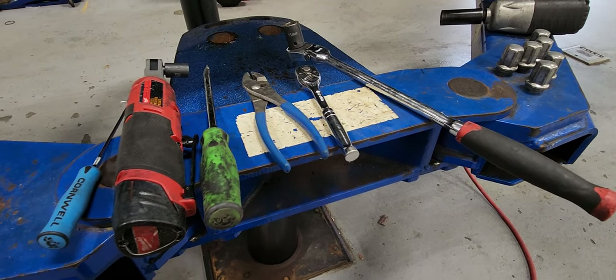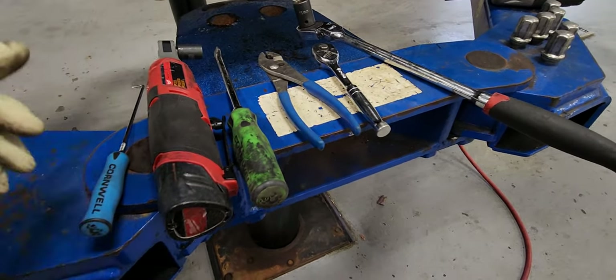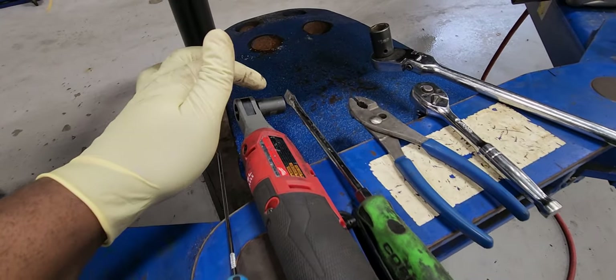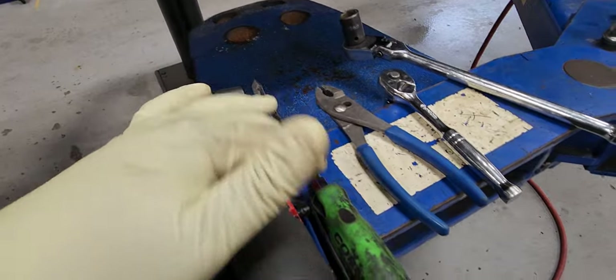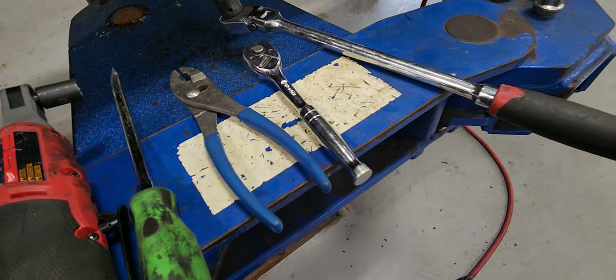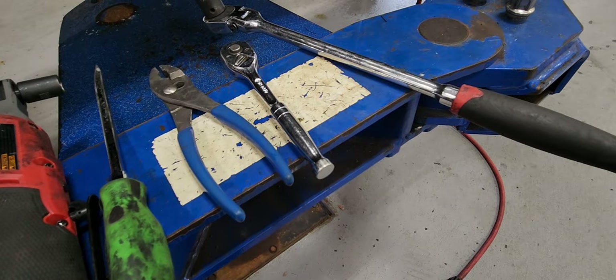2019 Chevy Silverado wheel brakes replacement. The tools that you need are a 90-degree pick, a T40 screwdriver, pliers, and an 18-millimeter socket.